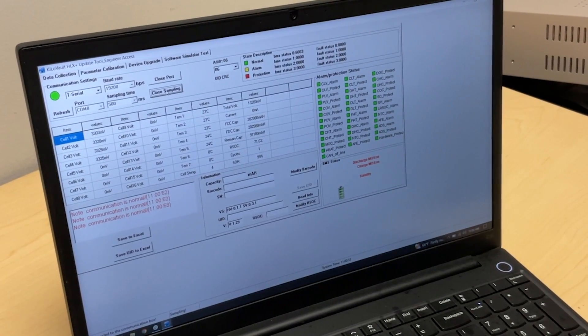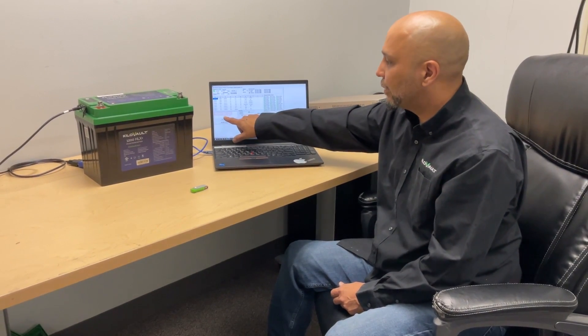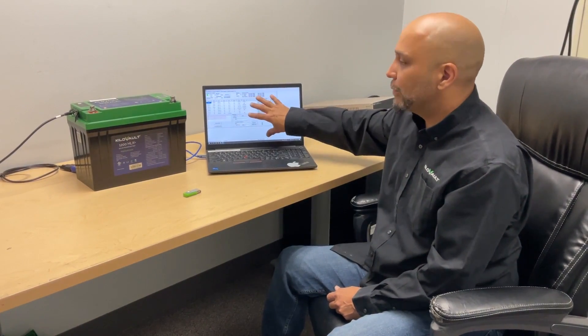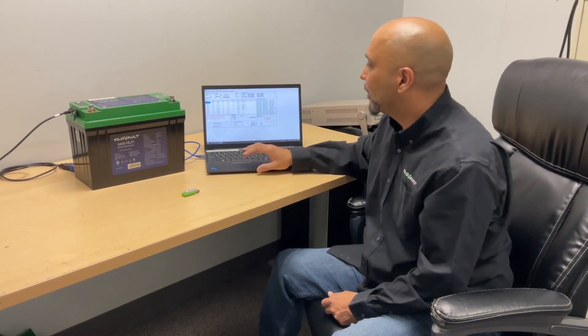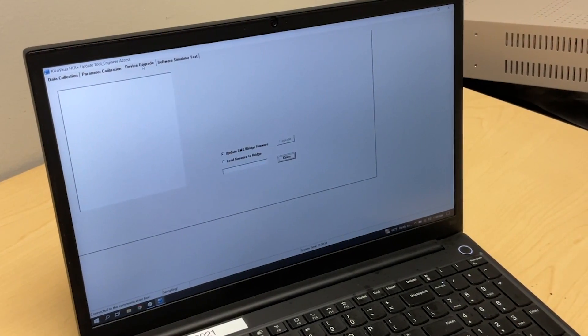You will get some notifications telling you if it is communicating to the battery and if the battery is up and running. Once you start sampling, you will notice that a lot of notes come up here. When communication is normal, that means you are communicating to the battery. The green LED is telling me the computer is connected to the battery, so we are ready to do the firmware update.